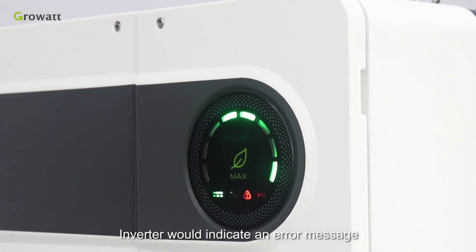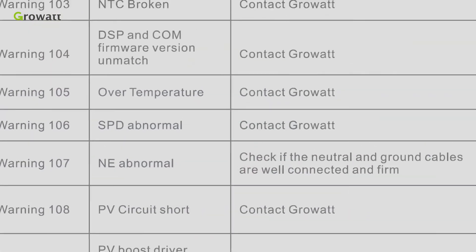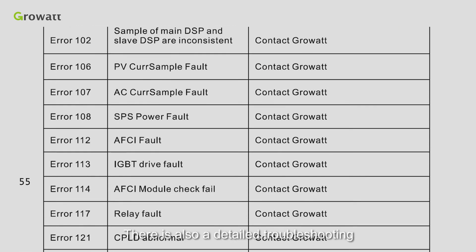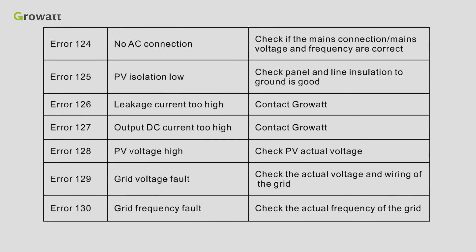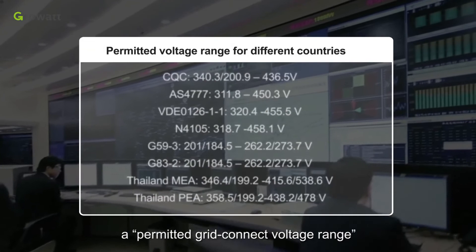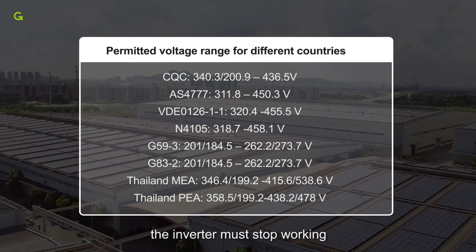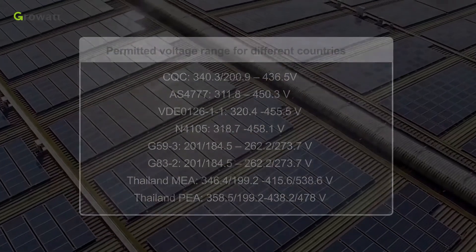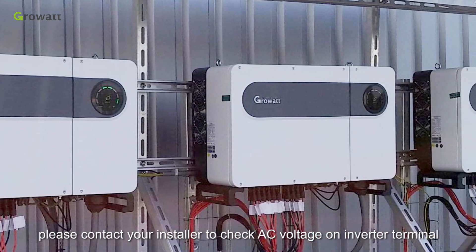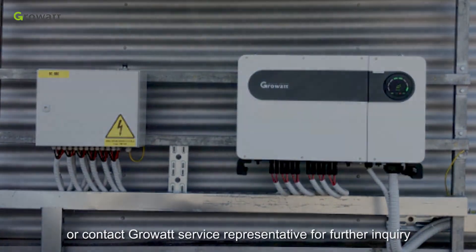The inverter will indicate an error message or error code on the LED display if a fault occurs. Please refer to the user manual for a complete error list and description. There is also a detailed troubleshooting guide available on the Growatt website. In order to manage grid stability, the grid company regulates a permitted grid connection voltage range. If the local grid voltage is beyond that range, the inverter must stop working. Usually this is not an inverter problem — please contact your installer to check the AC voltage at the inverter terminal, or contact the Growatt Service Representative for further inquiry.